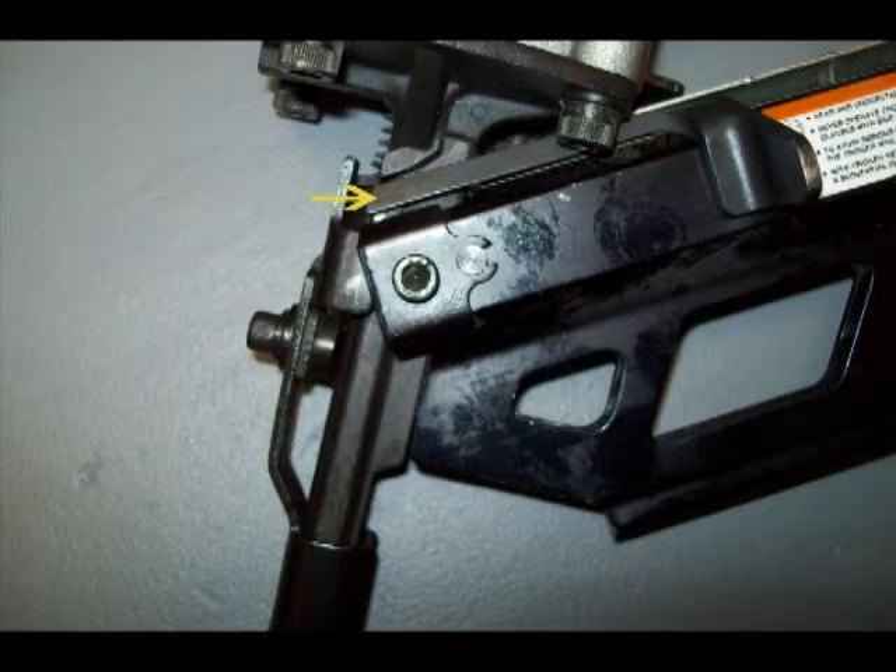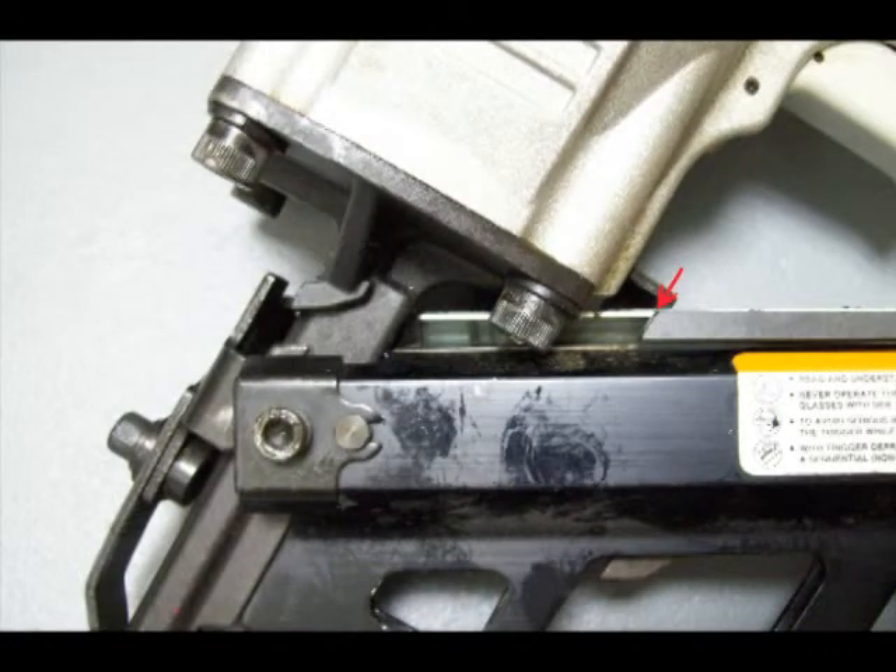This lockout bar, shown here by the yellow arrow, will prevent the gun from firing if the gun is empty. If this gun had nails in it, the locking bar would be out of the way, as shown here in this photo.